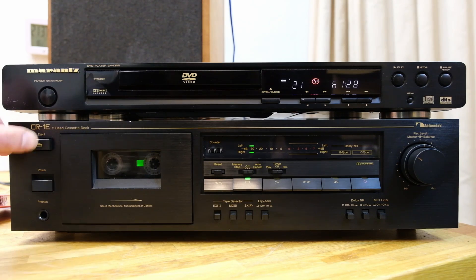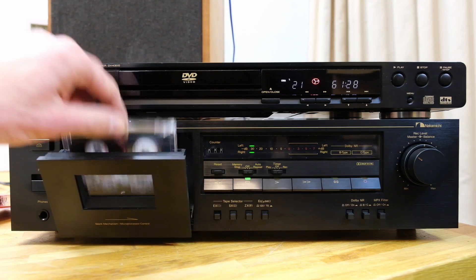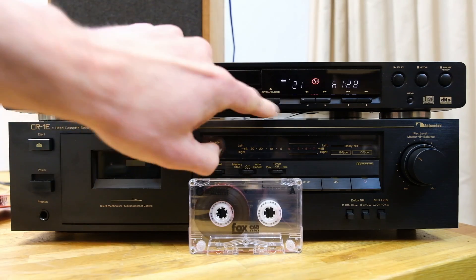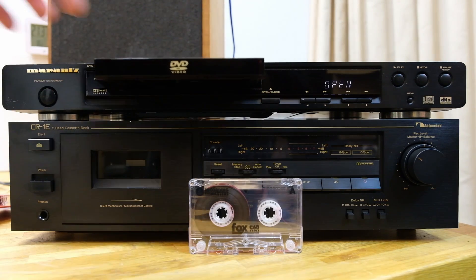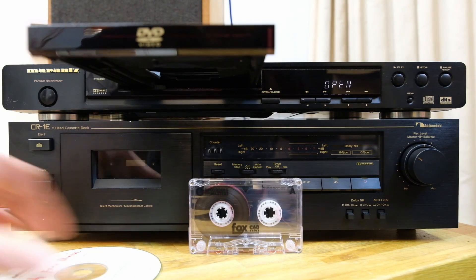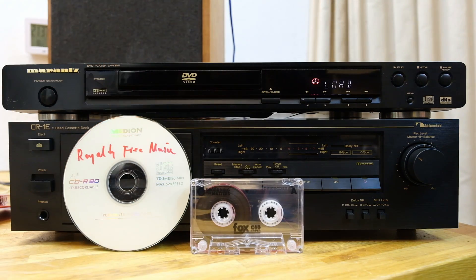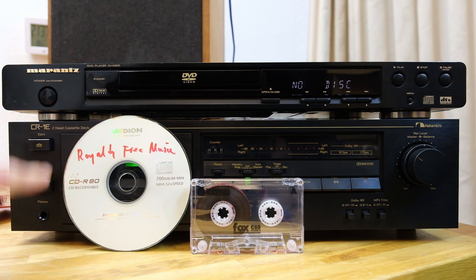That's the madness over. Let's rewind this tape and store it safely in its box for future use. Cassette deck off. Let's take our royalty-free music out of the CD player. CD player off. Bye.